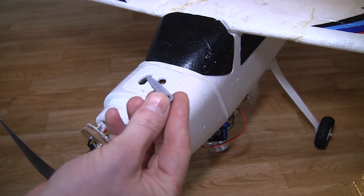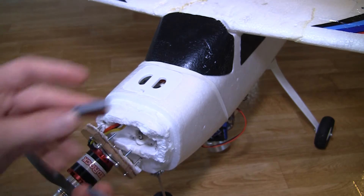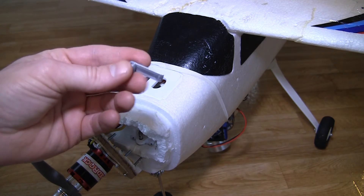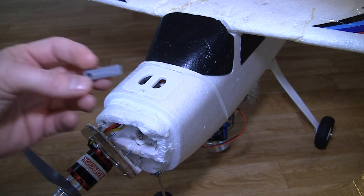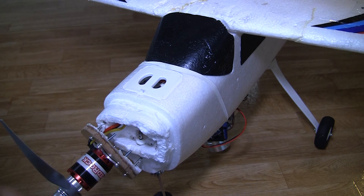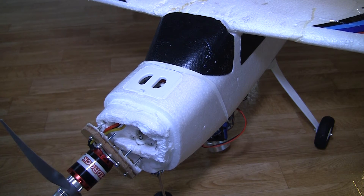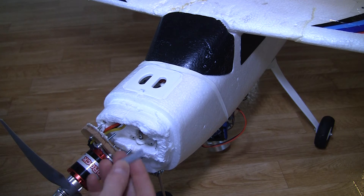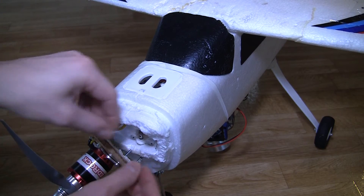Well, we made two examples. This is the first one — it looks very much like the original part. We also made one a bit more sturdy, and maybe I will try this one first, because I have experienced before that this can break. So I better be sure. Now it's time to see if it fits.